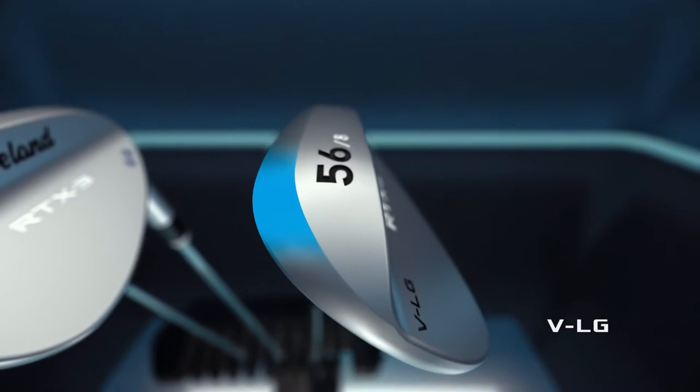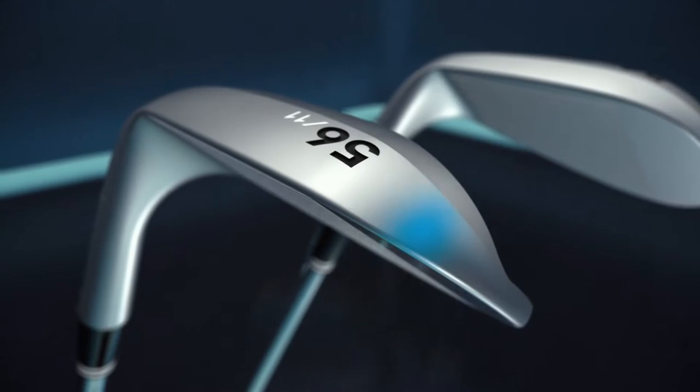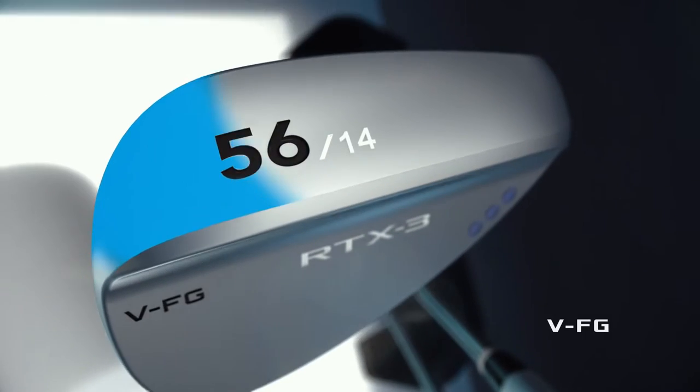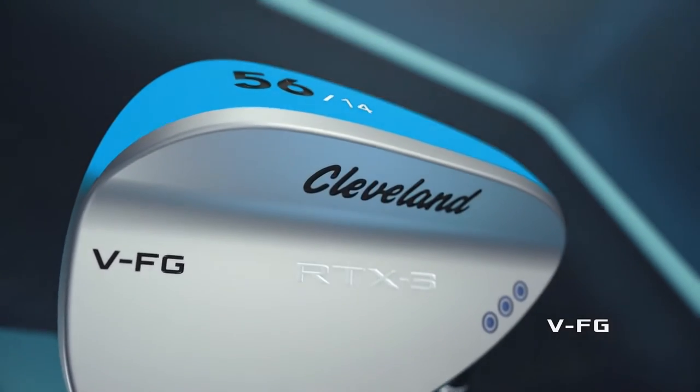Choose from the VLG — our narrowest low-bounce sole for total versatility — the VMG, which has mid-bounce, or the VFG, which enhances our popular full sole design with trailing edge relief.